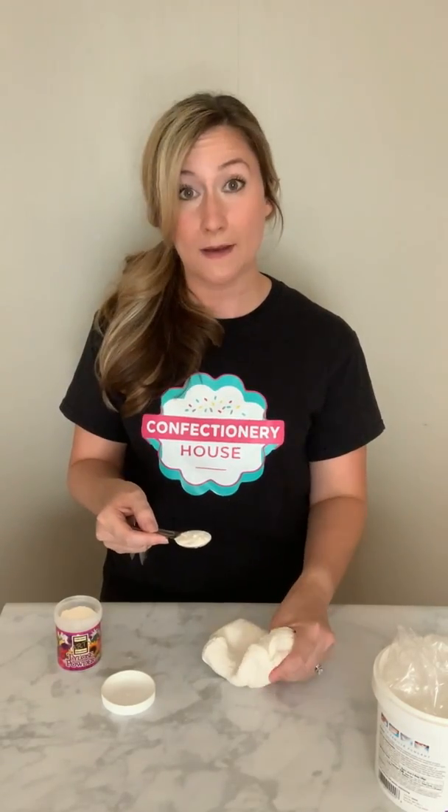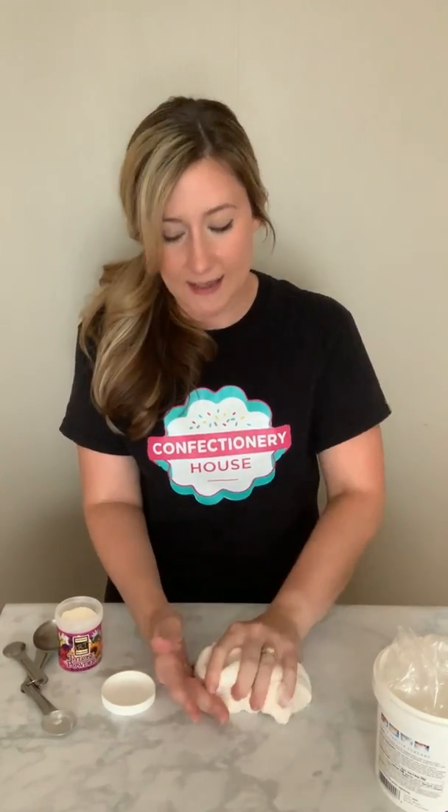The goal for this fondant is to stiffen it up and make it more pliable. And if it's humid out, that's going to be more tricky. So here's one teaspoon to one pound of fondant, and I'm just going to start to knead that in. If you're doing this at home for a cake, you might want to wear gloves. For the sake of this video, I did not wear gloves. If you have any extra Tylose powder on your work surface, you can just pick it up with the fondant.